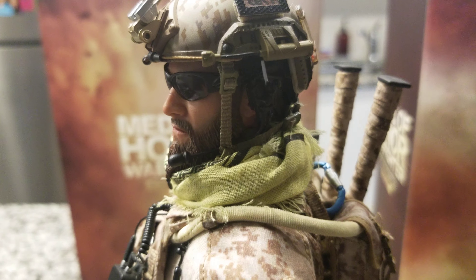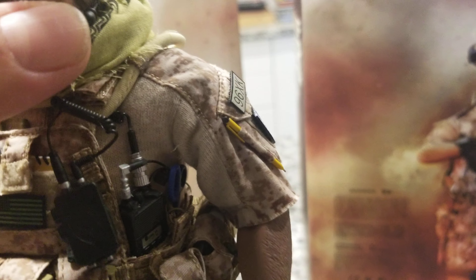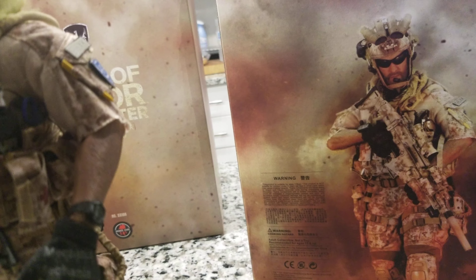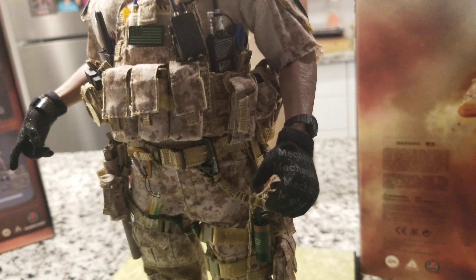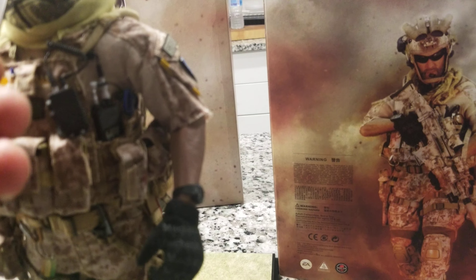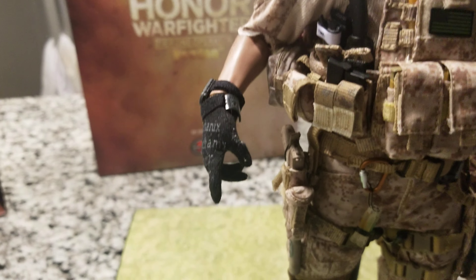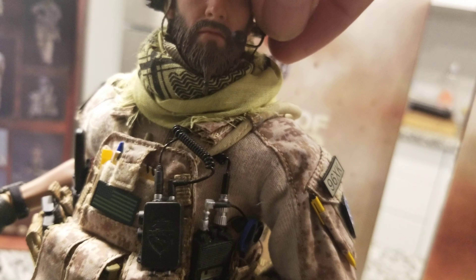The best thing on this figure is the head sculpt — amazing head sculpt. It has his beard, the glasses, and the face. If you look at the face it is truly based on the movie character face. Let me pull out the glasses here. This figure is based on the movie — the same face head sculpt. Just look at that head sculpt.